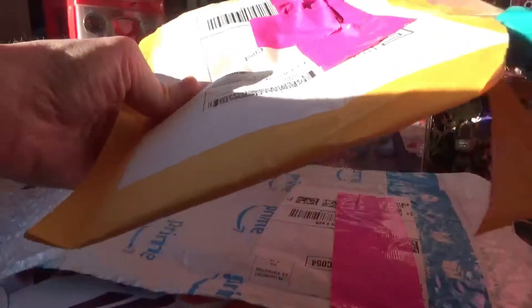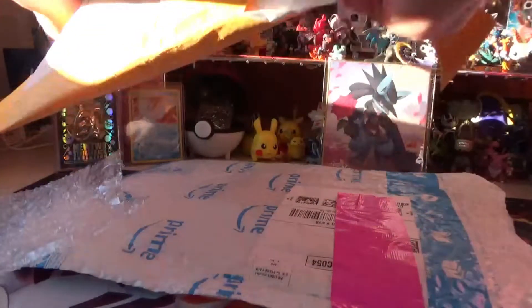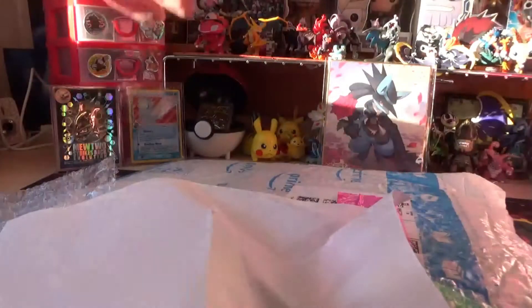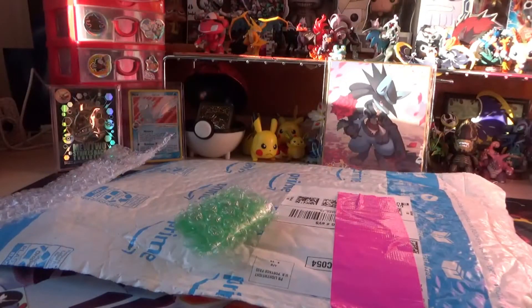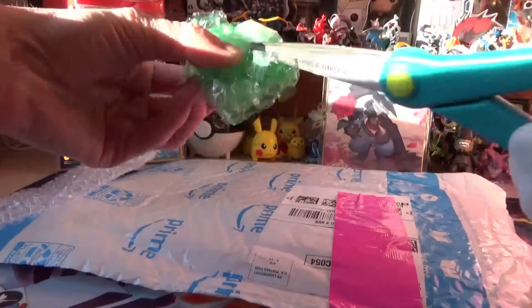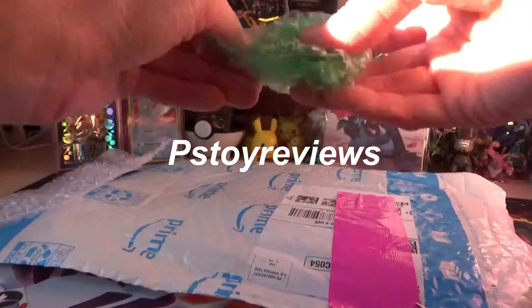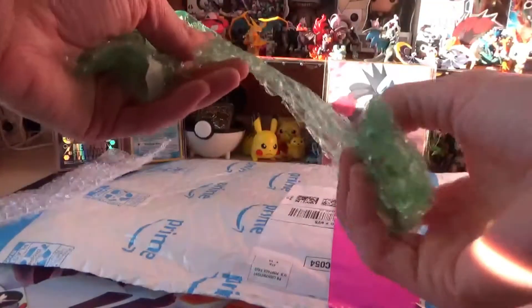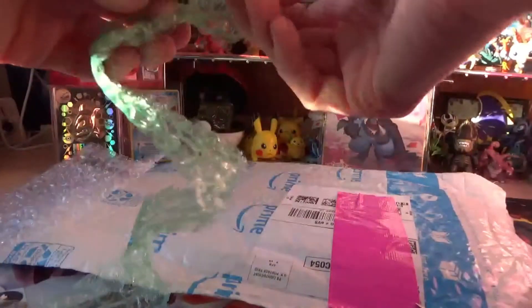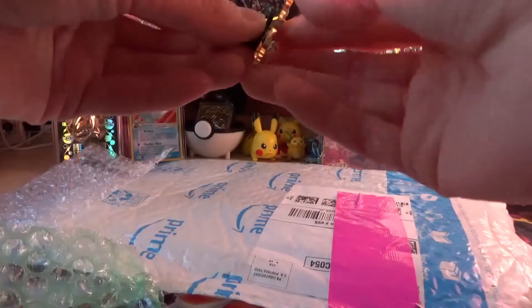Another thing in the mail. I got a pin — another pin. These are actually one of my favorite YouTubers; they open a bunch of blind bag stuff and sell extras on their eBay. Here is the pin — it is Stitch, but he's a skeleton. That's pretty cool.